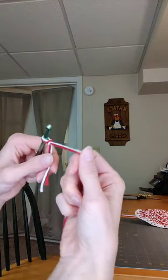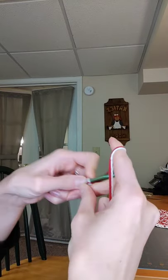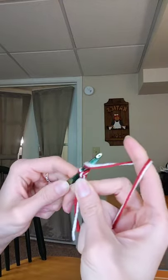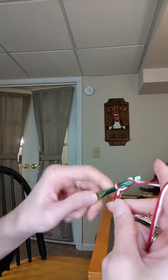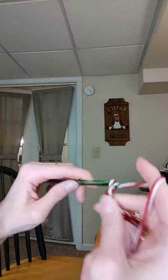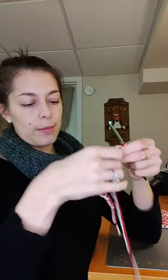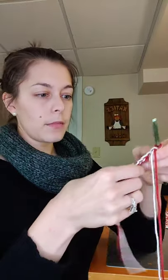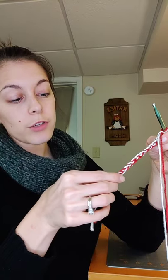We're going to chain 15. Get your yarn in your fingers, yarn over, and pull through your hook — that's one chain. Keep going: 2, 3, 4, 5, 6, 7, 8, 9, 10, 11, 12, 13, 14, 15. Now we have our little string of 15 chains. These remind me of those bracelets I used to make in grade school.